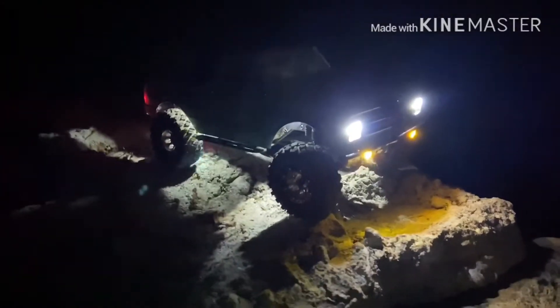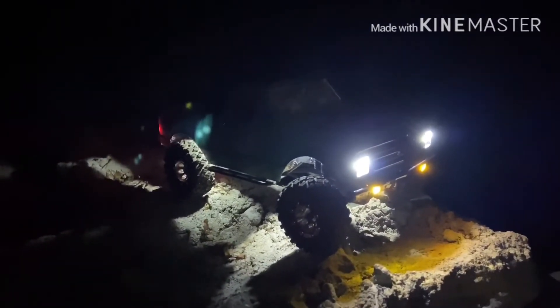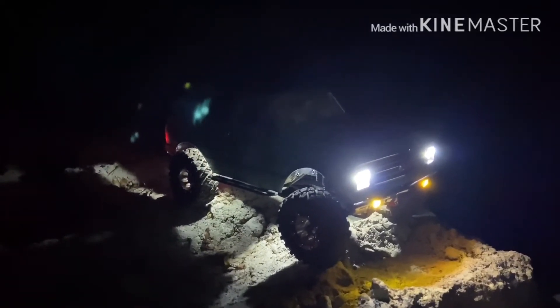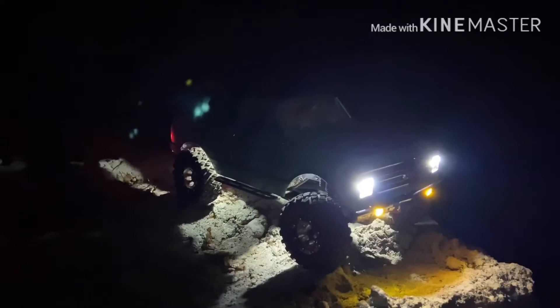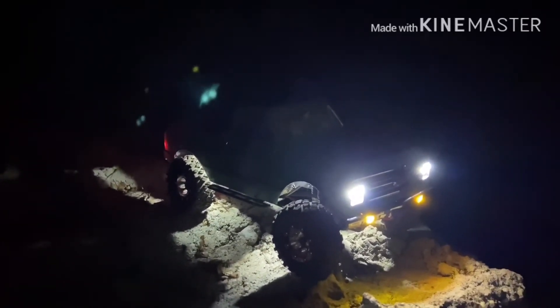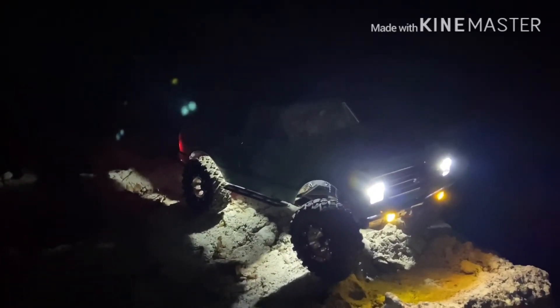I just thought you guys would like to see that. Don't forget to like and subscribe and hit that bell icon if you want to be notified when I post videos. I'll be posting up the video of this C10 taking on my buddy's stock C10, and also my Deadbolt taking on his Deadbolt — we'll see how that goes. We just kind of had fun playing around on the course, nothing serious, and yeah I'll talk to you all then.